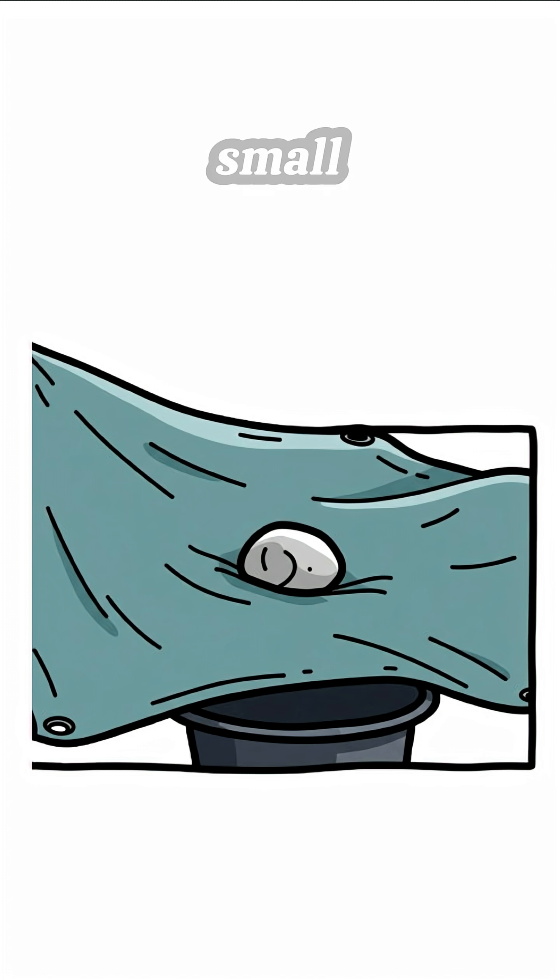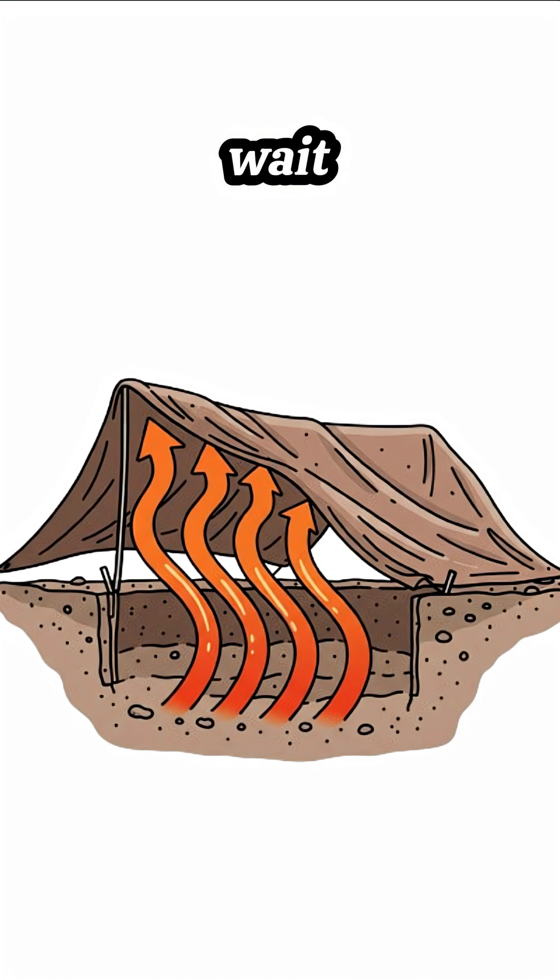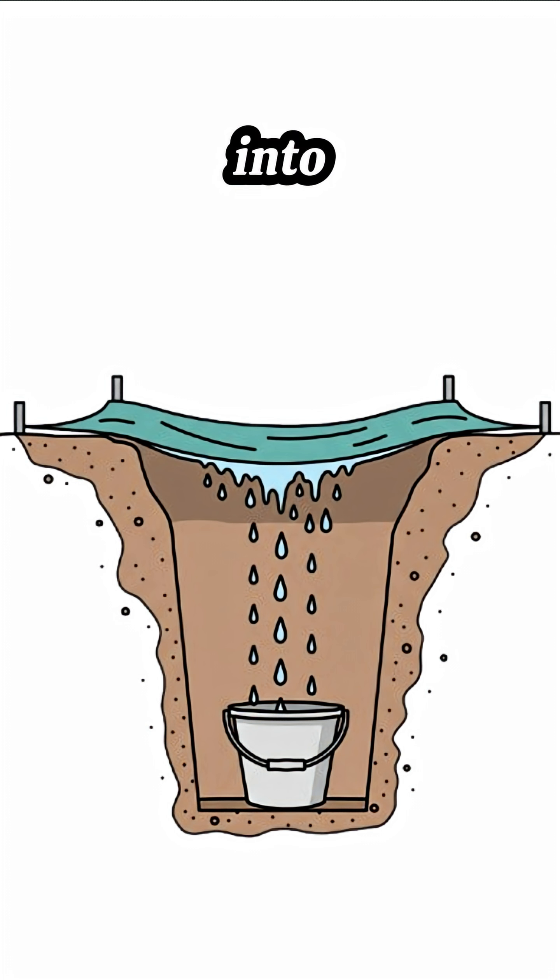Step 3: Place a small rock in the middle of the plastic to create a dip right above the container. Gravity's working for you now. Step 4: Wait. The sun heats the air under the plastic, moisture evaporates, hits the cool plastic, condenses, and drips right into your container.